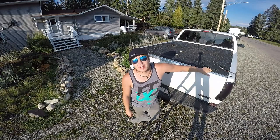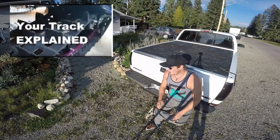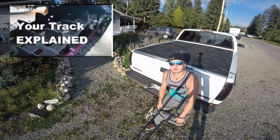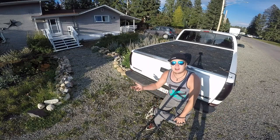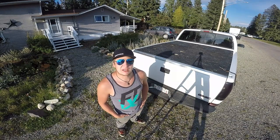Today I'm throwing things back to a video I did a few years ago — everything you needed to know about your snowmobile track. I covered length, width, lug, and pitch, but I feel like a lot of people are still getting confused when it comes to track pitch.